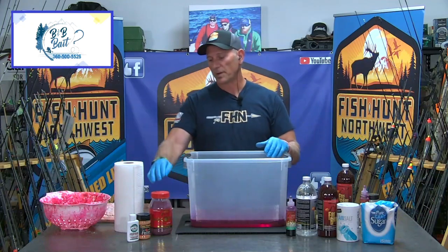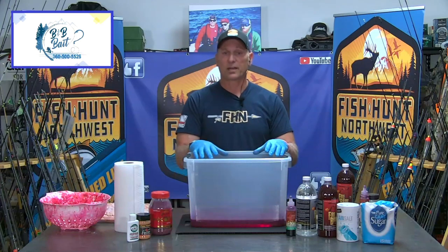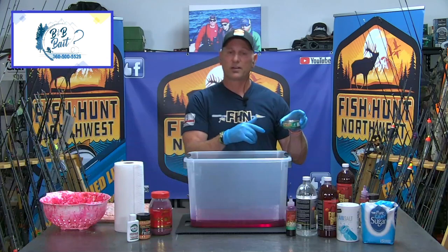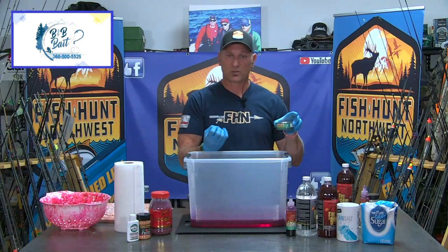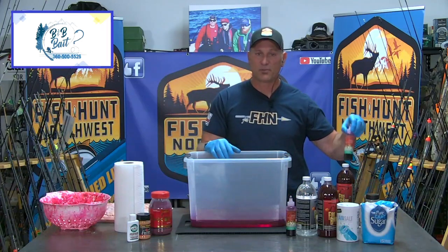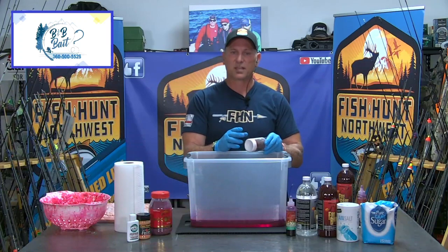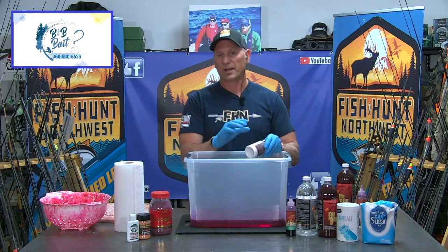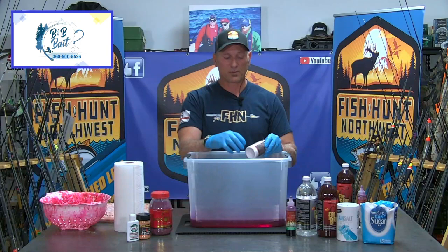We're going to use some fire brine, some Baraxal fire, and we're going to add in some krill powder because krill powder in your egg mixture is always a go-to — these fish respond very well to the scent of krill. In this particular batch I'm actually going to add in a good old can of tuna in oil. We're also going to add some fire dye and some sodium sulfite — not a whole lot because you don't want to burn the eggs. Sodium sulfite is a bite stimulant and also a preservative. You can buy sodium sulfite at your sporting goods stores under different labels.